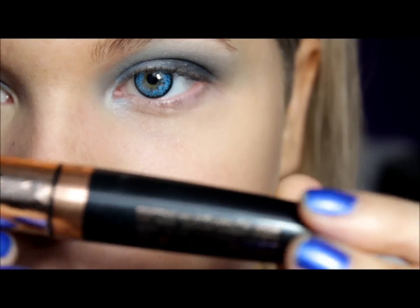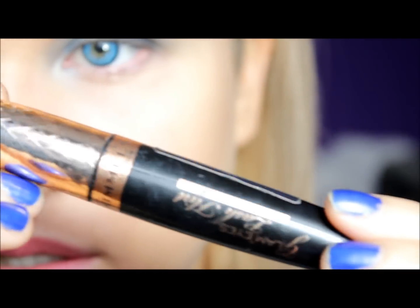I am going to grab this mascara right here by Rommel. I don't know if you can see that — right here.